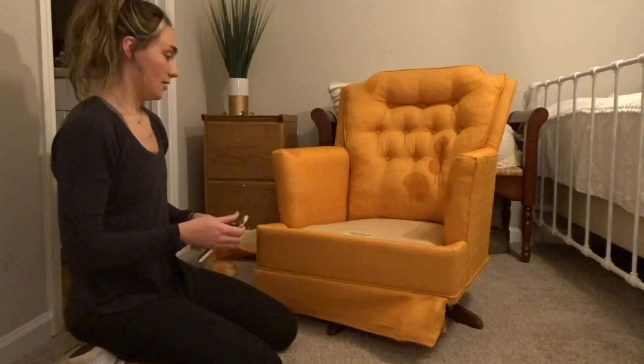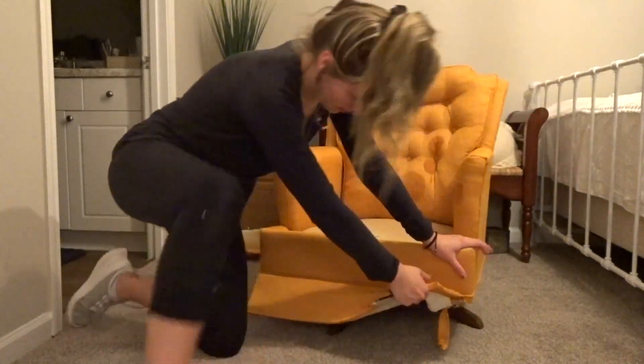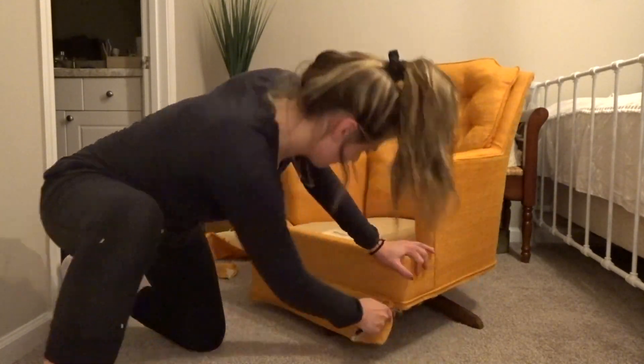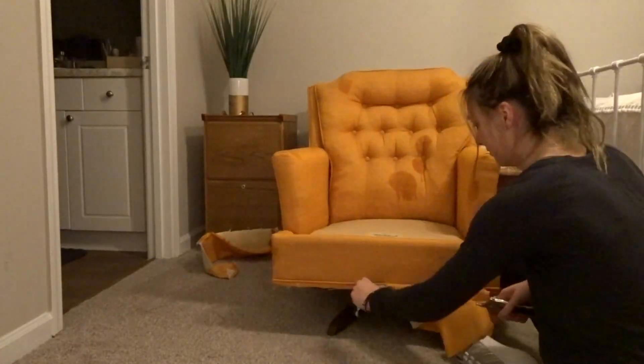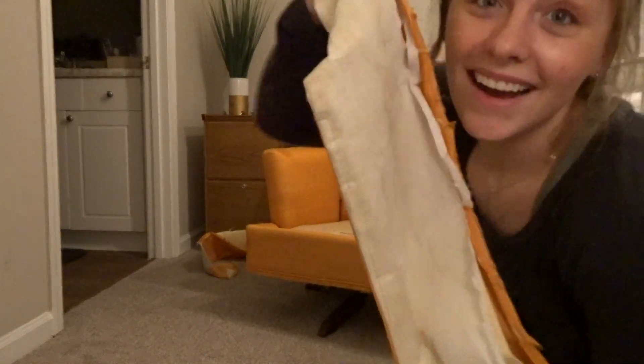Of course the front is the hardest and I'm afraid that I'm gonna rip it. Got it — yay!